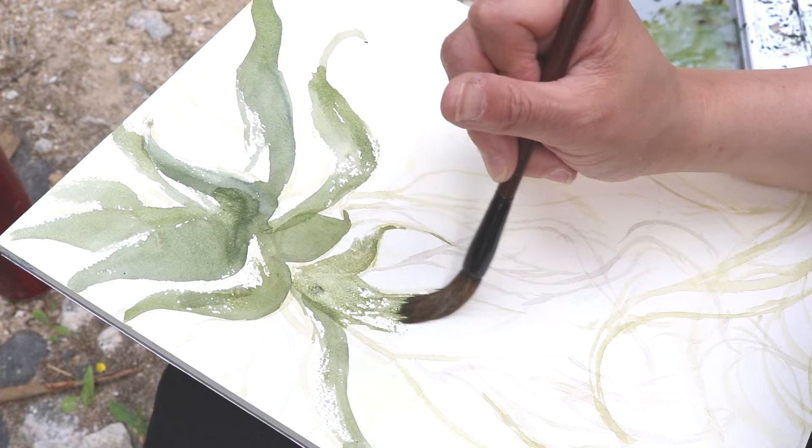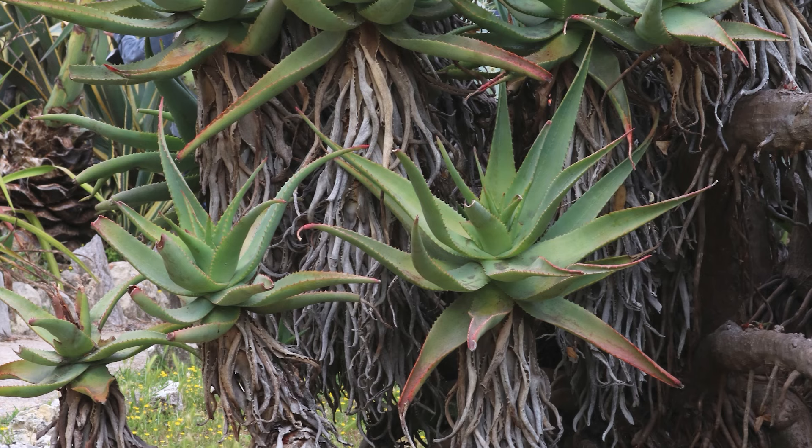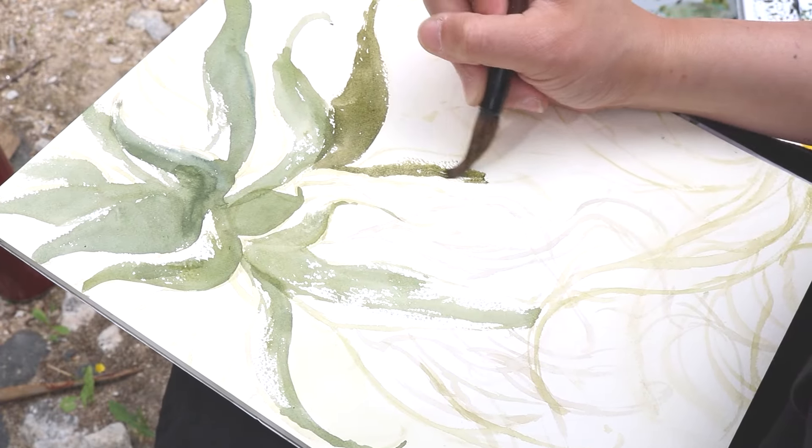These aloe trees really felt like they were in a group, like I was seeing a family. There were the gigantic overbearing ones and these little baby ones on the side. I'd never really seen aloe in that format before.